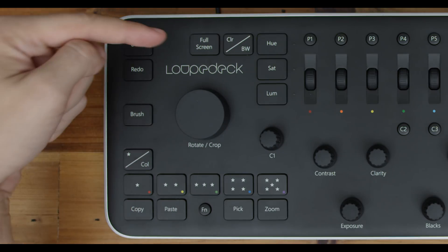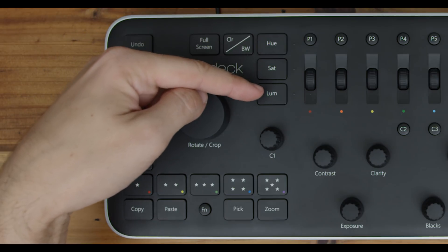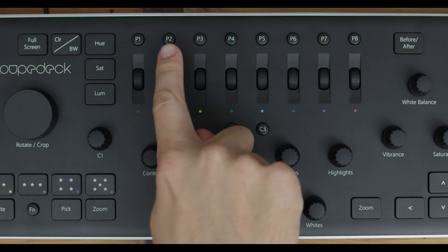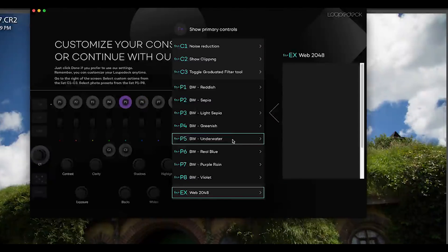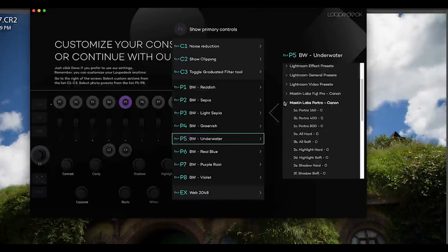Back up top, you have the full screen toggle, color and black and white toggle, and the HSL selectors. These buttons toggle whether the dials to the right are changing hue, saturation, or luminance. Above the HSL dials are eight custom preset options, which you assign within the Lightroom Develop presets — so you could have four color ones, a couple black and white ones, maybe a couple film options — and you can quickly change a photo to a custom preset with the push of a single button.